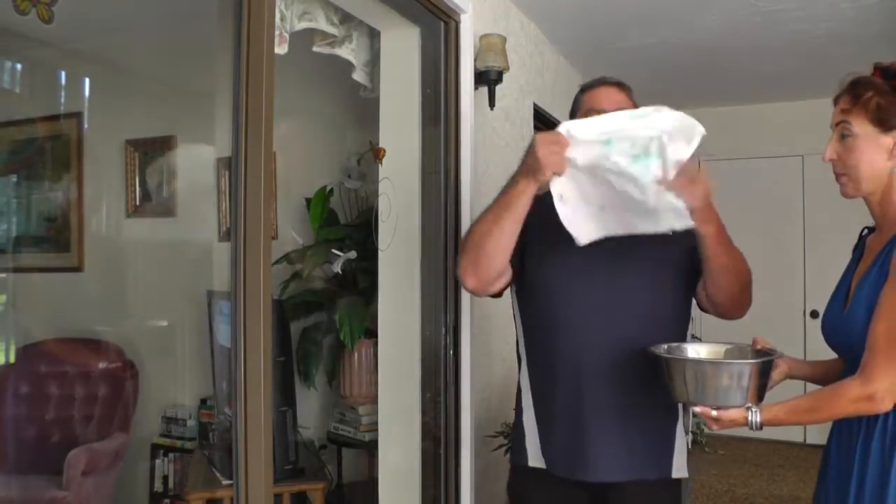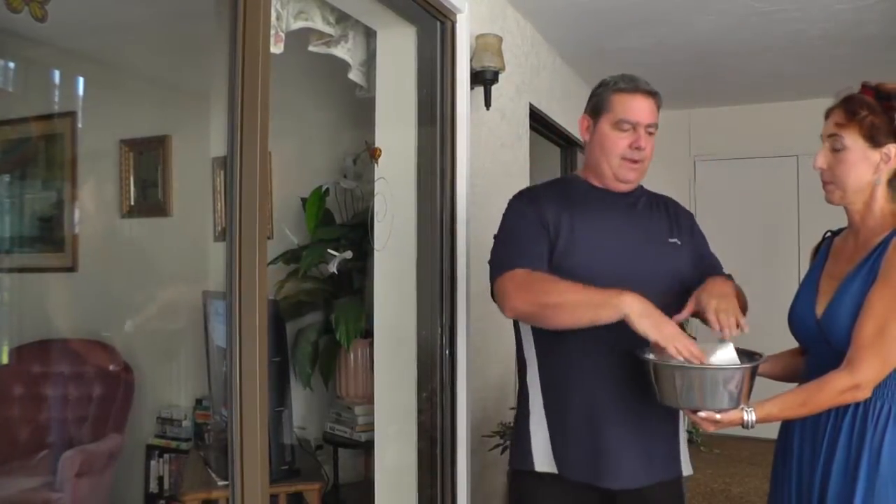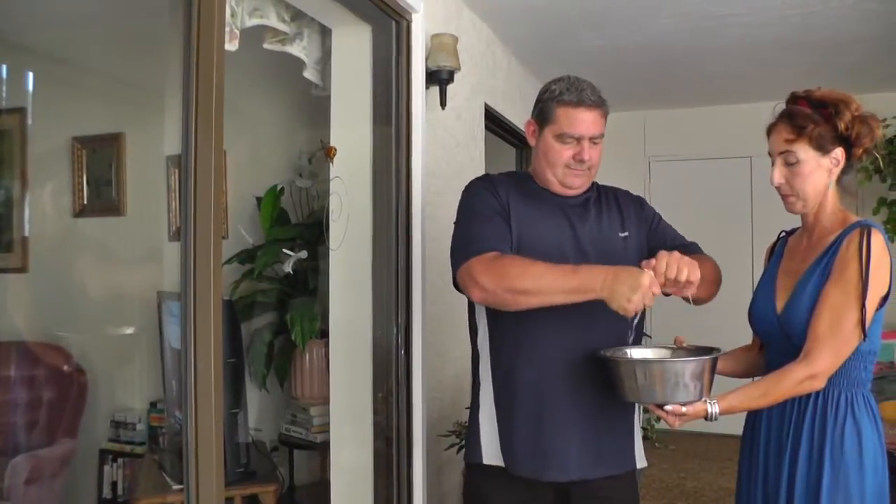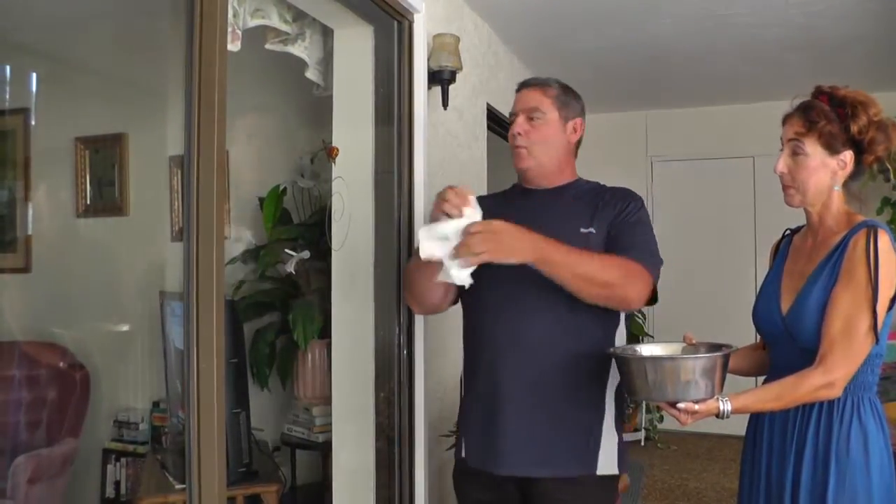We're going to take our cloth and wet it. The cloth is 16 by 15 inches in diameter. We use nothing but water. In other words, you're going to have no need for window cleaners anymore. Wet it, wring it, and wipe.